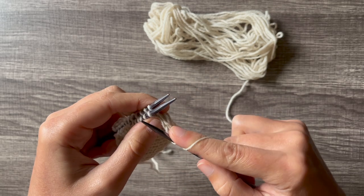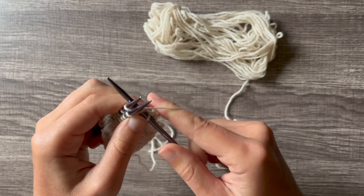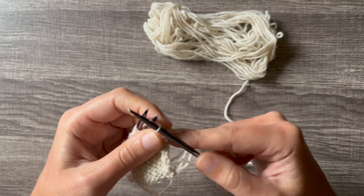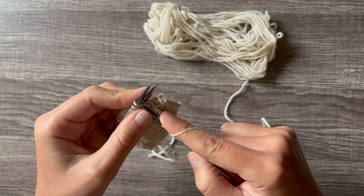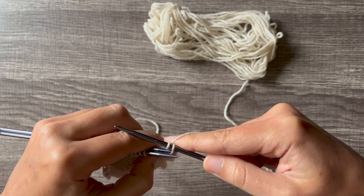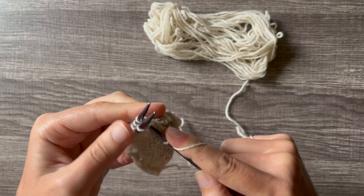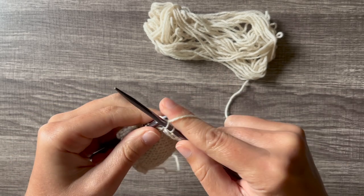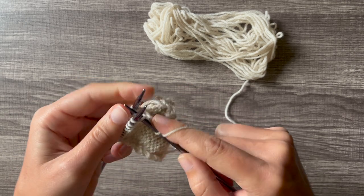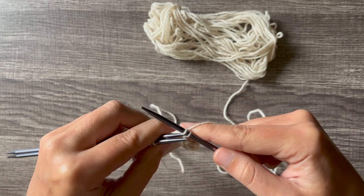Now you just have one stitch on your needle. Insert knitwise through the front needle, knitwise through the back needle, wrap your yarn, throw it off, and bind off one stitch. After a while, doing the three-needle bind-off will feel pretty similar to doing a regular knit stitch — you really get into a flow with it. Just remember: go through the front and the back, wrap it around, throw it off, bind off.